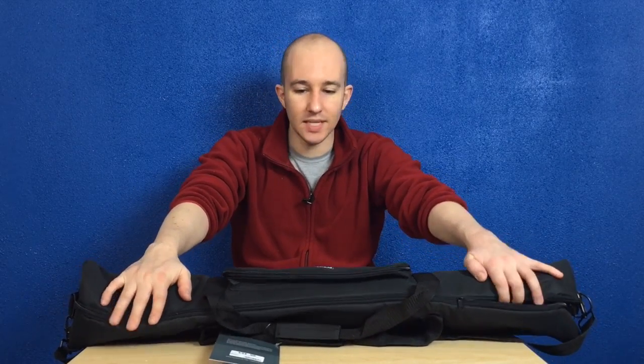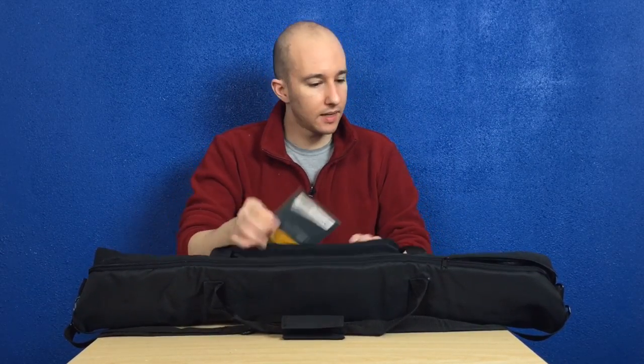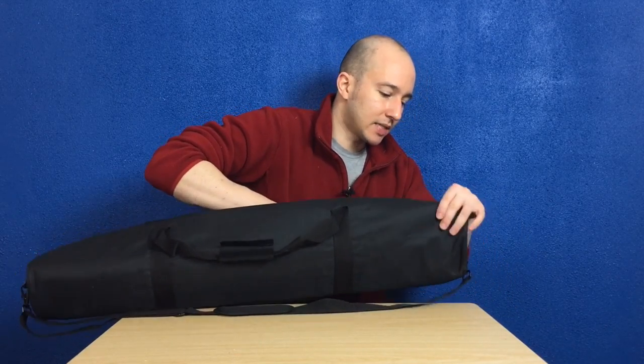The good thing about this Pro Master is that it comes in a variety of sizes, but again I'm not recommending a strong buy — this is a weak buy, and I'm still really looking for another tripod bag.